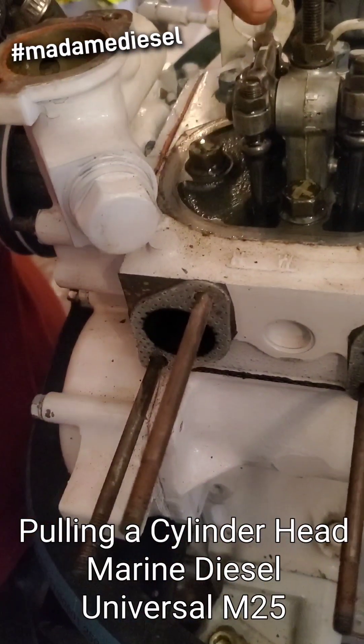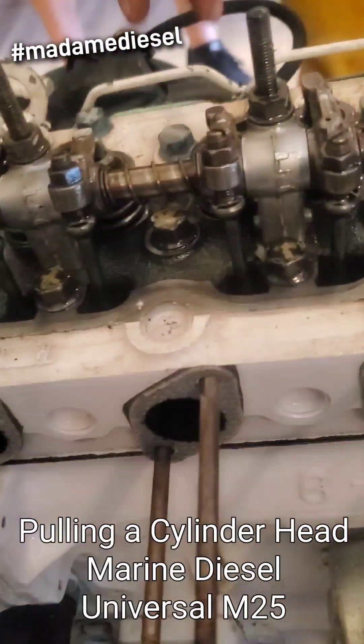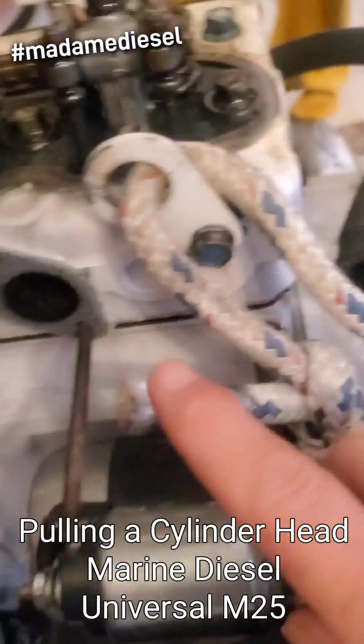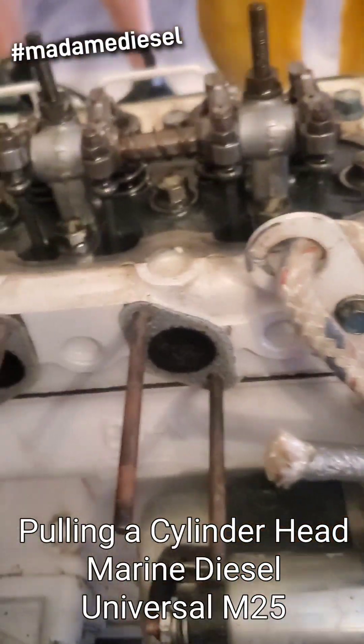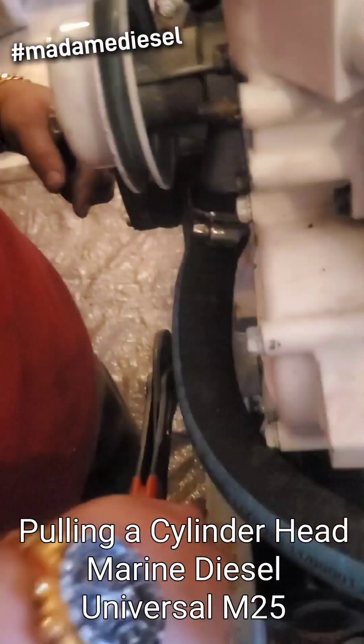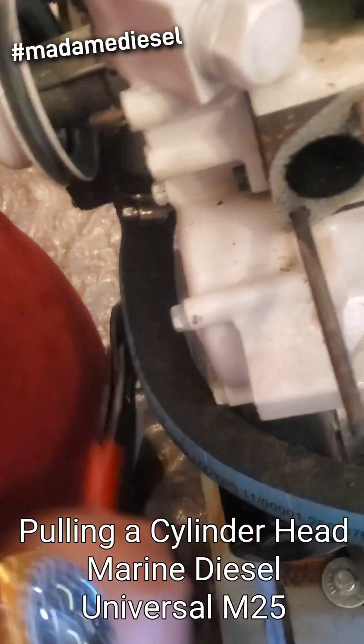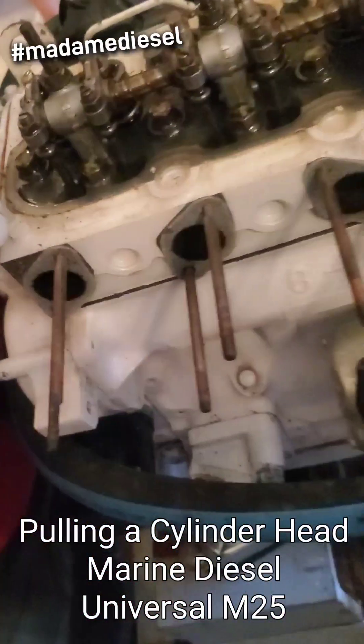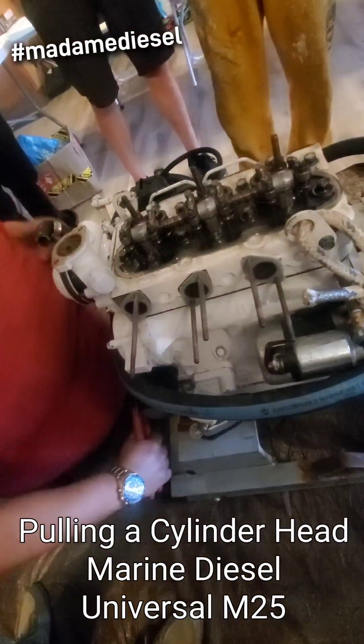This is exhaust, so this is exhaust, intake — because your intake hole is right there — exhaust, intake, exhaust, intake. And as the engine turns, you're going to see these move. See how it's opening? It's like magic.